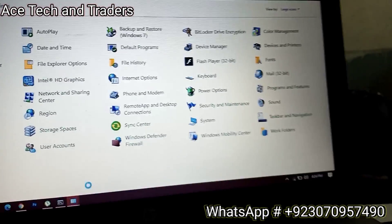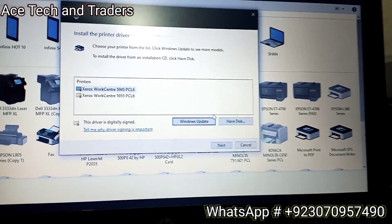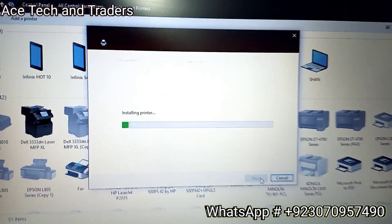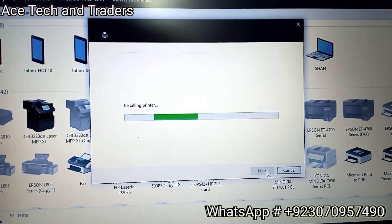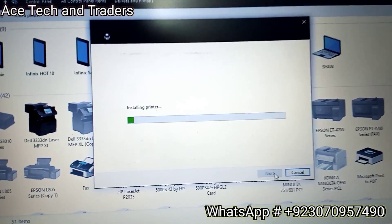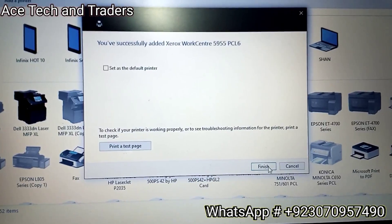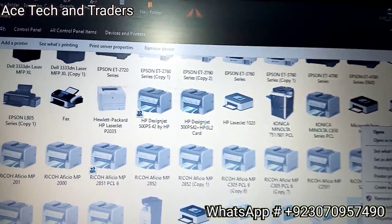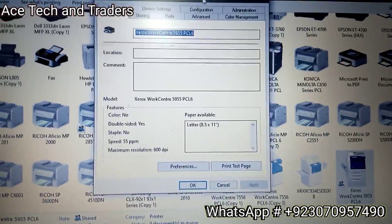Now open the Control Panel and go to Devices and Printers. Select the model of your machine and click Next, then finish the setup. You can select whether you want to share the printer or not, then finish. Now in Devices and Printers we have our machine setup - right-click on the machine and open Printer Properties.